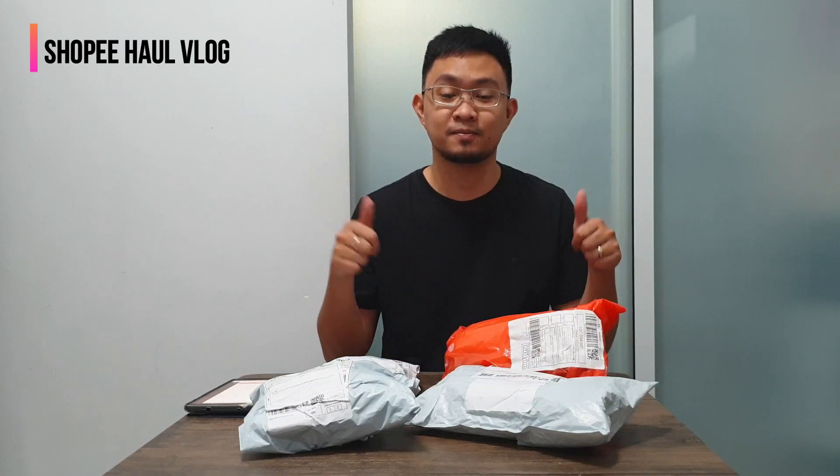Yung mga package na ito, nabuksan ko na. So, yung in-order natin na wala sa package, ang gagawin doon nila, refund. Para ma-avoid natin yung pag-order na walang laman yung package, bubuksan na natin siya agad para ma-check natin. Salamat Shopee! Huwag na natin patagalin, simulan na natin ang pag-unbox ng mga package na to.